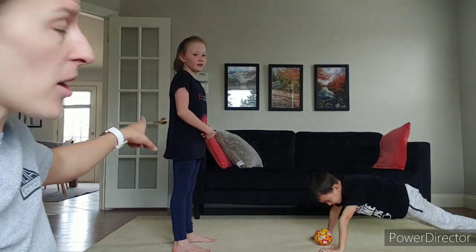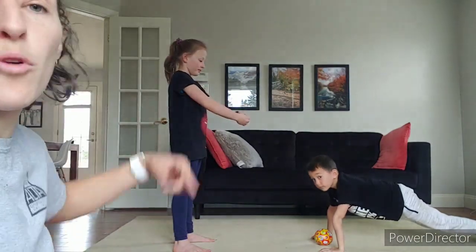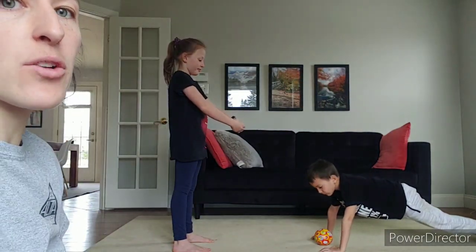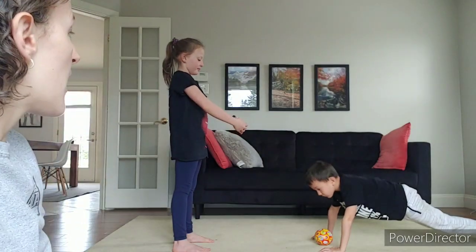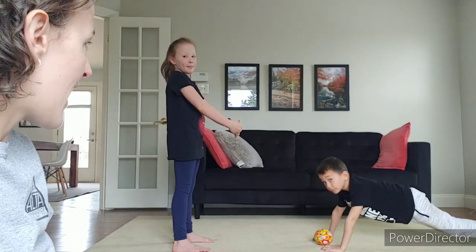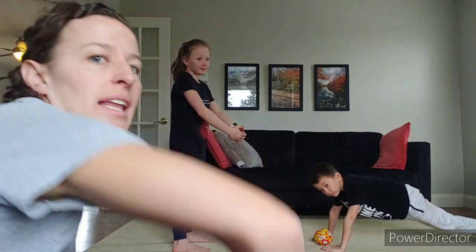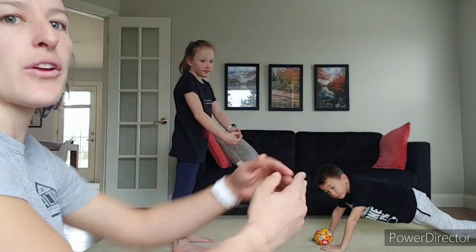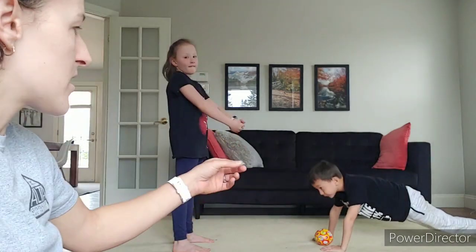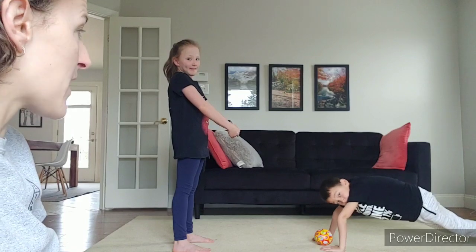The partner standing up is going to put their hands around to form a net. The person in front support is going to shoot, and they have to shoot two baskets with each hand. The person standing up, their feet are still — they're allowed to maneuver their arms around however they need to get the ball through their net. Once you've shot two on each hand in the basket, then you switch.